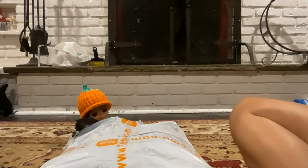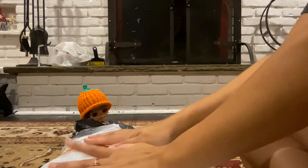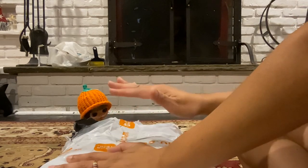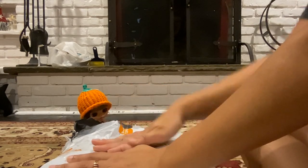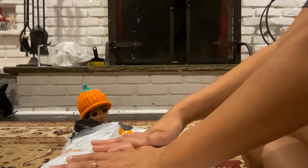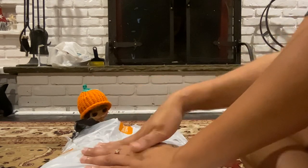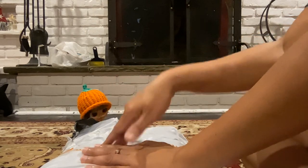Hi friends, I have a Temu haul. A lot of the things here are doll related. Most of the stuff is things I want to give to my friends that I'm going to meet for BlytheCon, which is going to be in New Jersey and New York in November. So some of these gifts are especially for Lissa and Jamie.